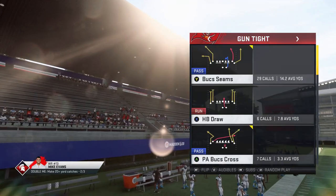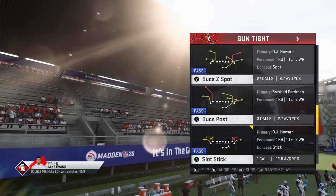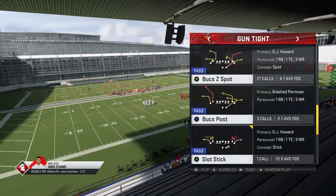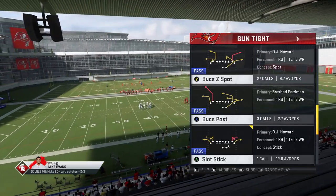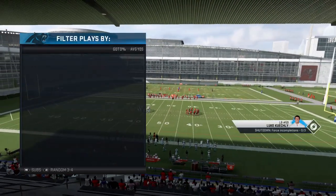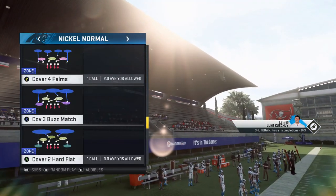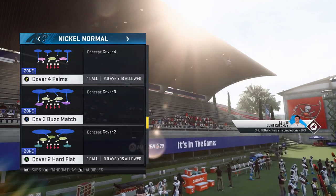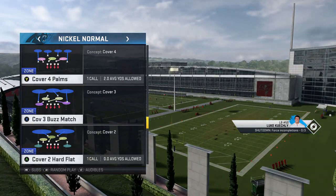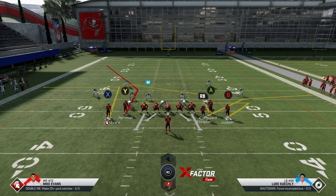Something I didn't get to show too much last time — I wanted to touch on creating a home run against cover four with the Bucks Seams play. The play I'm going to show next is the Bucks Post, which is a little more set up for this, but you can create that look with Bucks Seams as well. Against cover four palms or cover four quarters you're going to be able to hit it — it kind of glitches that defense out pretty quickly.